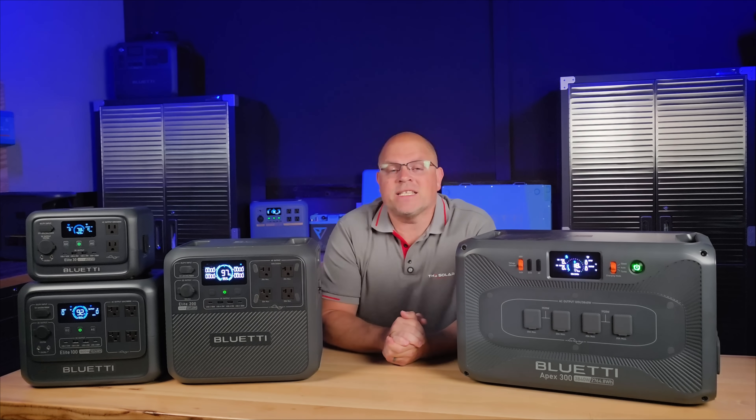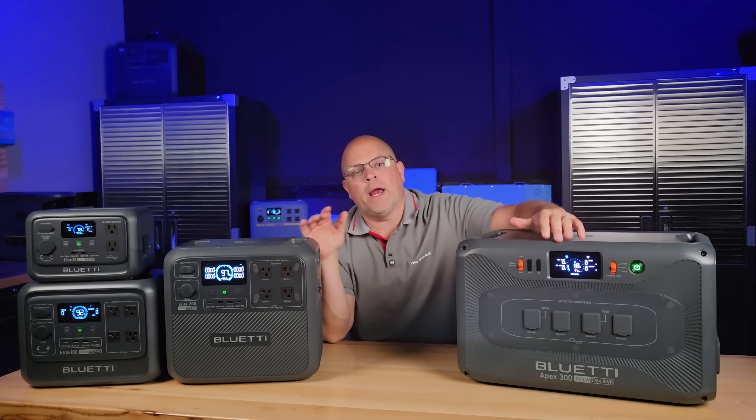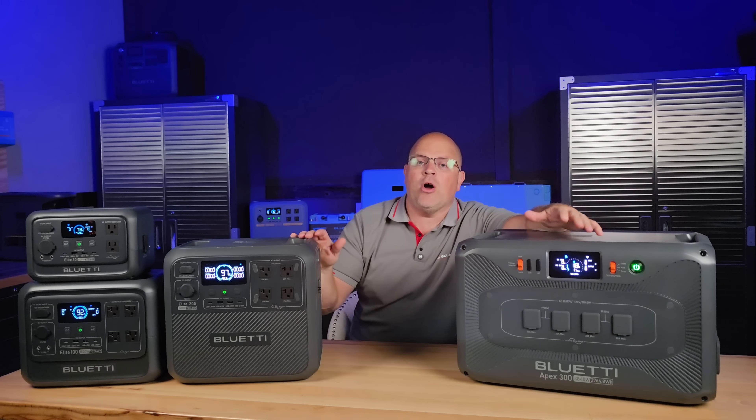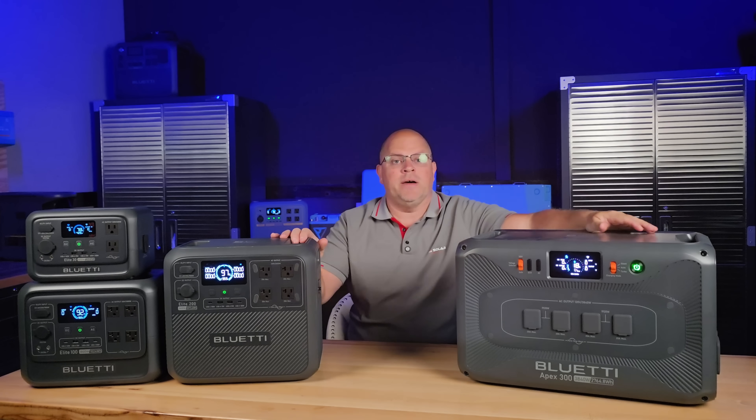Hey everyone, it's that time of the year again. It's the Amazon Fall Prime Day. It's here, and if you're looking for a perfect way to stay powered at home, on the road, or off-grid, BlueEddy has the deals you're going to love.